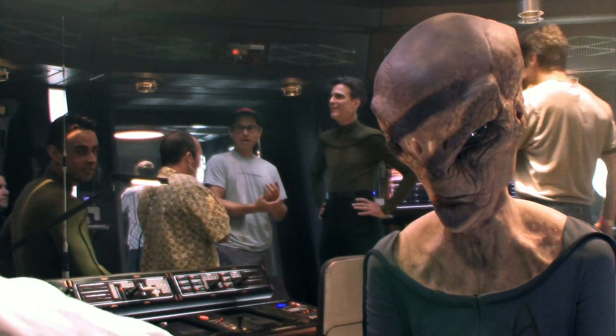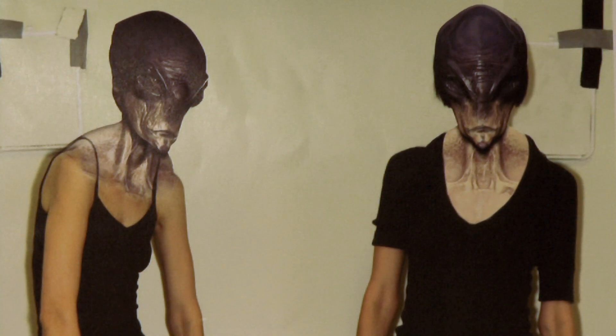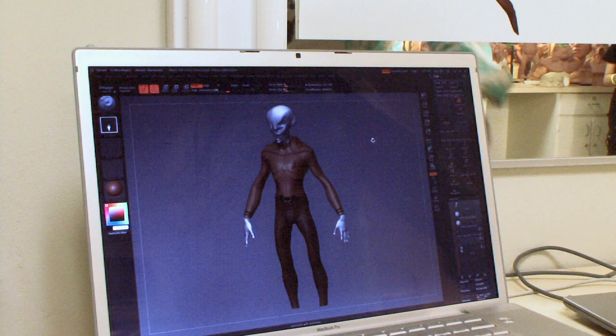The challenge is, from a budget standpoint, if you don't have the money to build elaborate costumes or do digital creatures, you're kind of stuck with a head and hands.